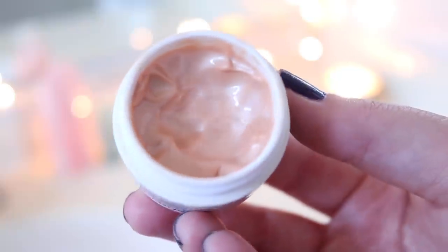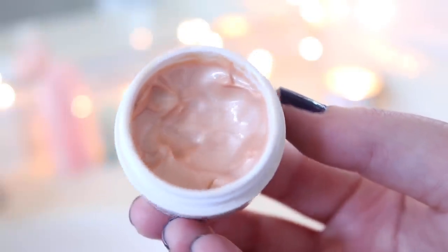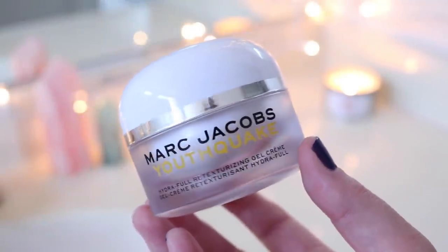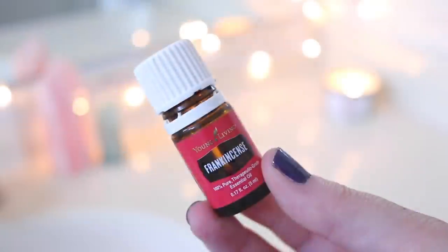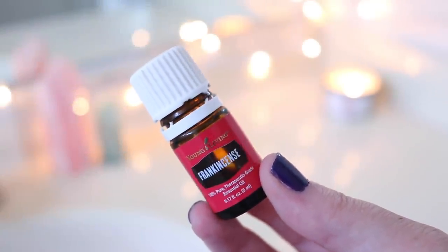Then I'm going in with this First Aid Beauty eye mask, which has a bit of a pink tint and shimmer to brighten underneath your eyes. It's great to wear under makeup but also on days when you're not wearing makeup just to brighten up your under-eye area. I apply it all over the orbital bone and on top of my lid as well. Then I'm going in with my last bit of Marc Jacobs Youthquake moisturizing gel cream — I love that stuff and I'm so sad it's almost gone. And of course I'm adding a drop of frankincense essential oil; I've seen such a difference in my skin since integrating it, using it every other night mixed right into my moisturizer.